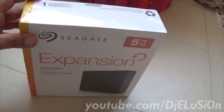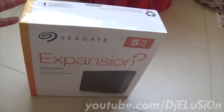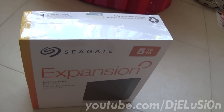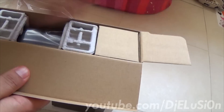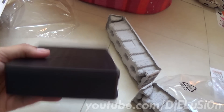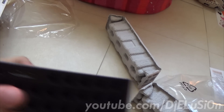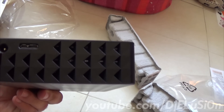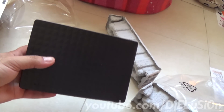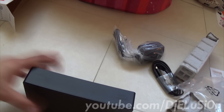In most cases the drive will last a lot longer than one year. This is the side of the box — Seagate expansion — the back of the box and the other side. Now I'll be doing the unboxing. It fits inside this enclosure, which is USB 3 and has a power adapter, but you won't need any of this because we will just be extracting the drive itself.